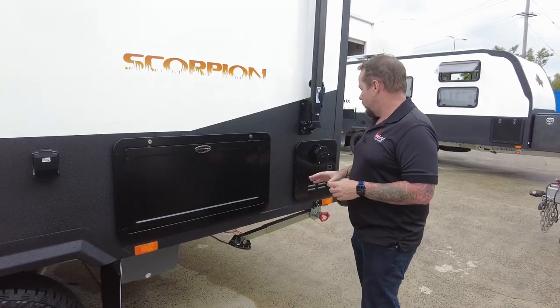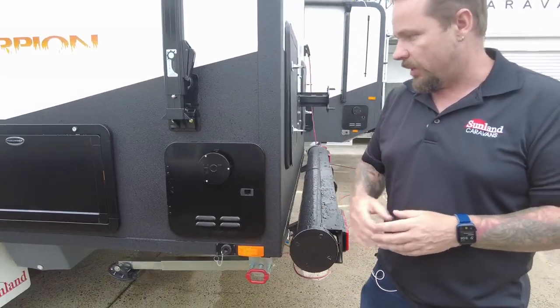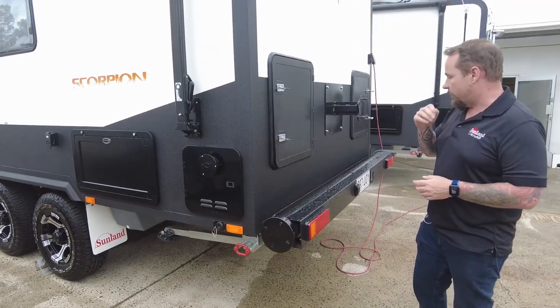We've got our gas bayonet here at the back of the van, so if you want to hook up a barbecue you can use that table there with the outlet. We've also got our hot water system, and now we've come around to the back of the van.